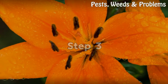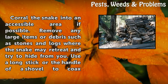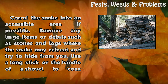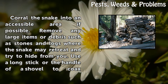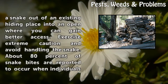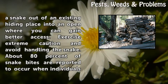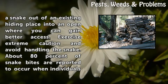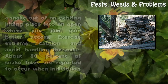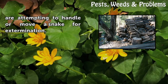Step 3: Corral the snake into an accessible area if possible. Remove any large items or debris such as stones and logs where the snake may retreat and try to hide from you. Use a long stick or the handle of a shovel to coax a snake out of an existing hiding place into an open area where you can gain better access. Exercise extreme caution and avoid handling the snake. About 80% of snake bites are reported to occur when individuals are attempting to handle or move a snake for extermination.